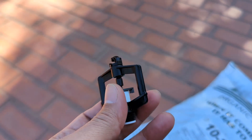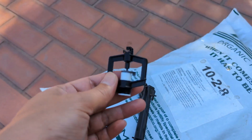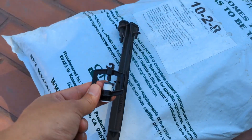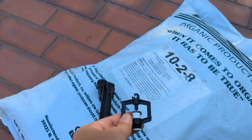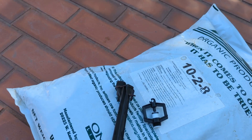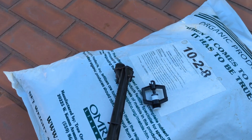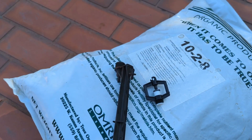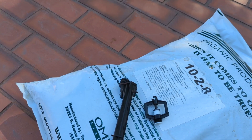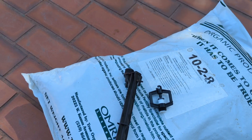This whole combo was cheaper than one dinky micro spray you'd buy at Home Depot or Lowe's, so I definitely recommend going to a place like this or finding an ag supply store. I'll give it a try and provide feedback in the future.